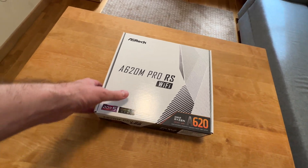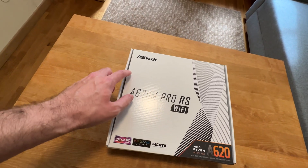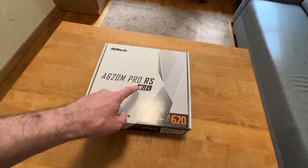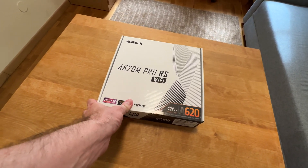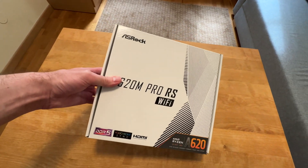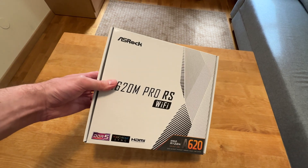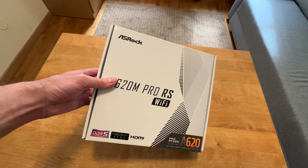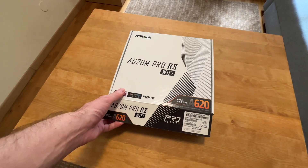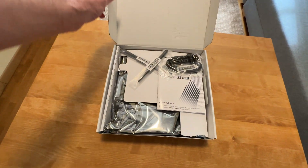Hello, it is I, Vadim, and in this video I am going to unbox the ASRock A620M Pro RS Wi-Fi motherboard. We'll have a look at what kind of accessories come with it in the box, and then I'll walk you through all of its features and specifications. So, let's open this up and have a look.